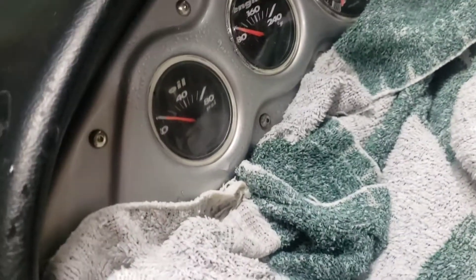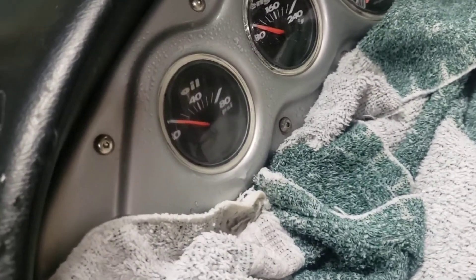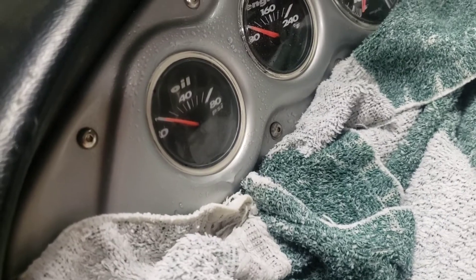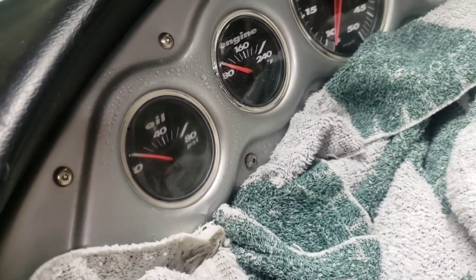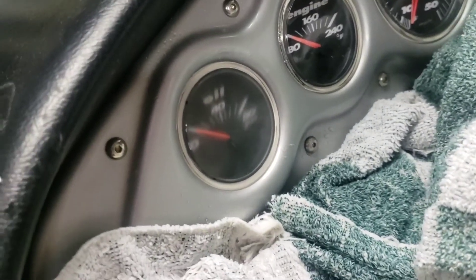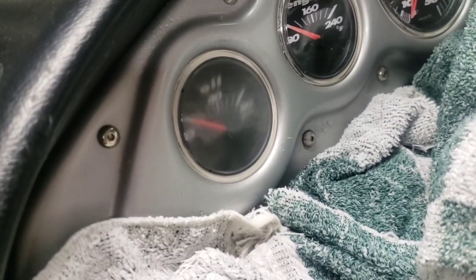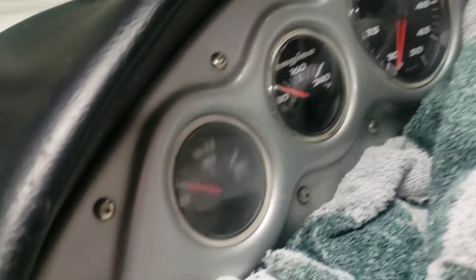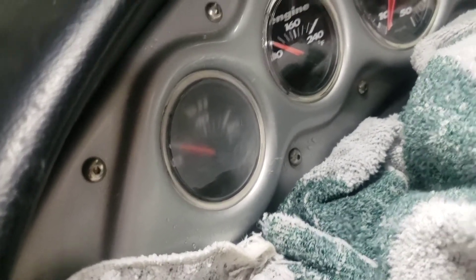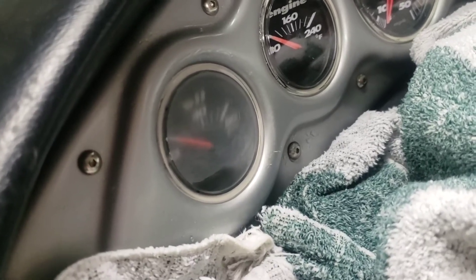So that's after the 600 grit. It's starting to look a little clearer. These next steps shouldn't take as long because I'm not actually trying to get out cracks — I'm just trying to clear it up. After it gets dry it gets a little more cloudy, but hopefully after I go over it with 1200 and then 2000 it'll look just like the good one. This gauge was actually the worst of all of them. If this works I'll probably go over all of them and get them all done. Be back after the 1200 grit.